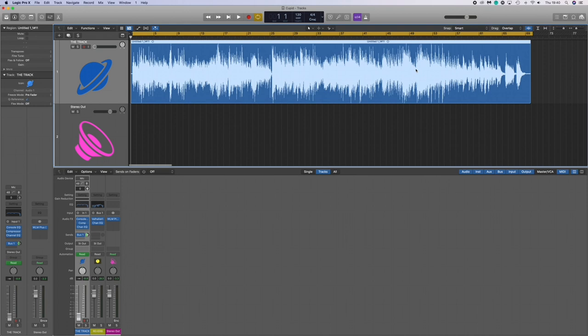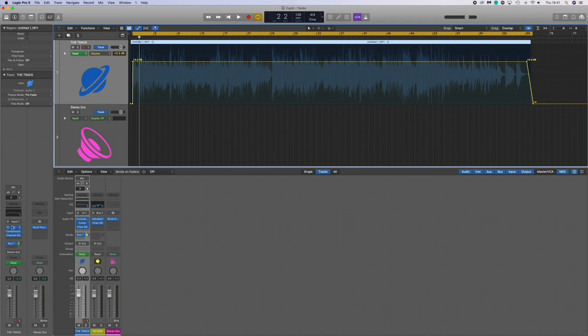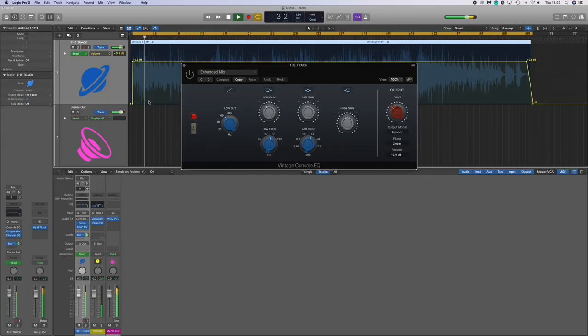Getting into the actual tracks — not much automation going on. It's literally just that end bit, as you can see, just rolled off there. No slicing and dicing; this is literally the raw track.